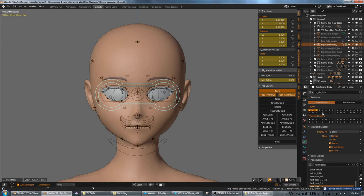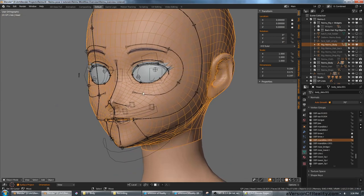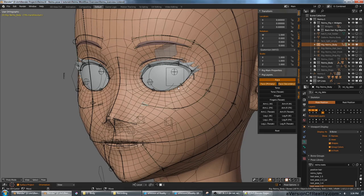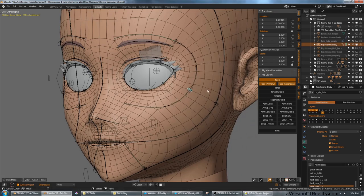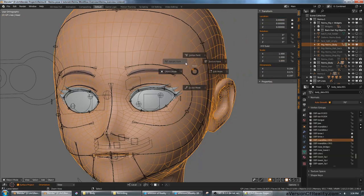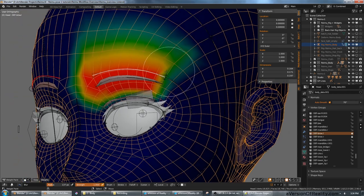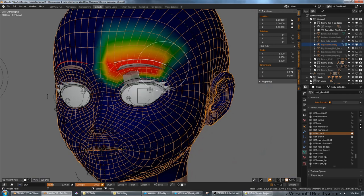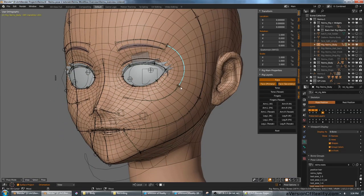I also made the major change of replacing Rigify's entire face rig with my own new bendy bone face rig. I did this for several reasons. First, I wanted to see what it was like to work with bendy bones, as they didn't really exist when Rigify was made. Second, they're easy to work with and weight paint because they only need one weight group per bone — if you had multiple bones in the same area, you'd have three or four times as many weight groups.